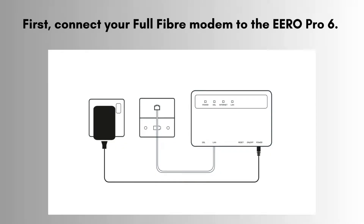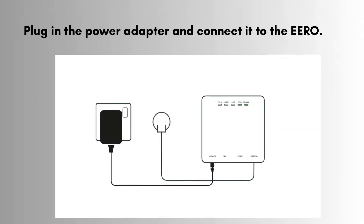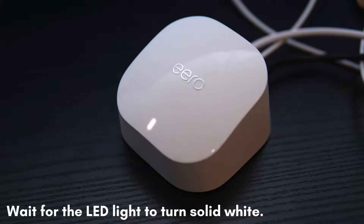First, connect your full fiber modem to the ERO Pro 6. Use the included ethernet cable to connect the modem's ethernet port to the ERO's WAN port. Connect the power adapter to an electrical outlet, then attach the other end to the ERO device. Ensure the connection is secure, and watch for the LED indicator to turn solid white, indicating power.